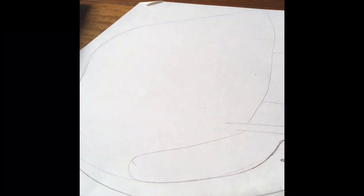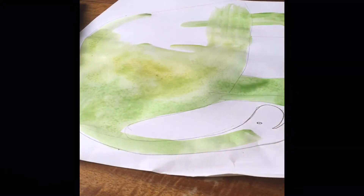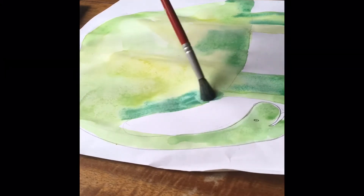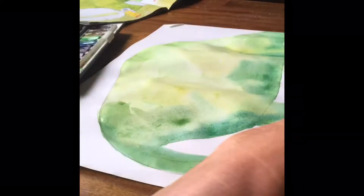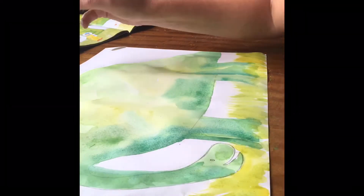I started off by drawing the shape of the dinosaur with a pencil, and then I mixed some of the watercolour with water and used green. I also added in some yellow and some blue watercolour to make the different shadows and different colours, so it doesn't look as flat as it would if you just used all one colour.